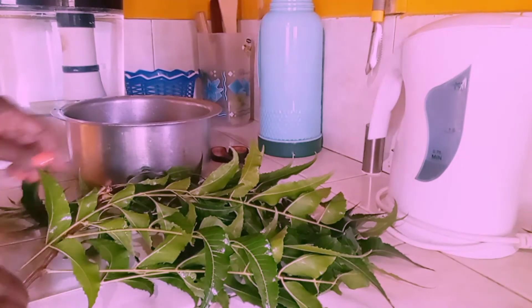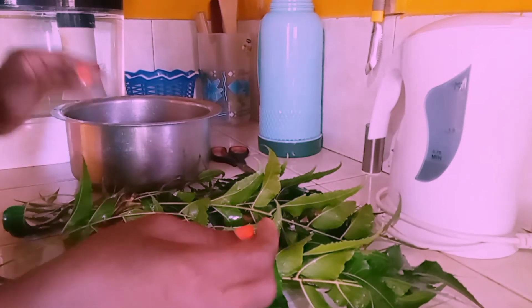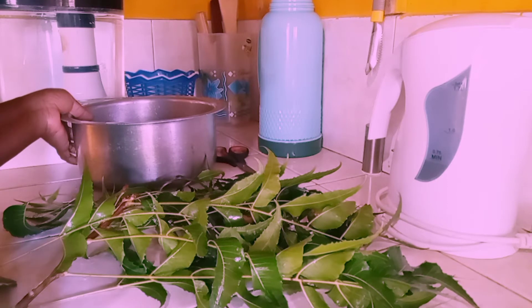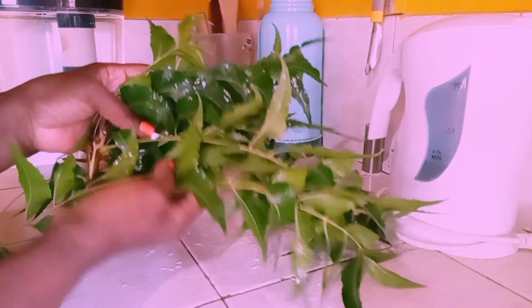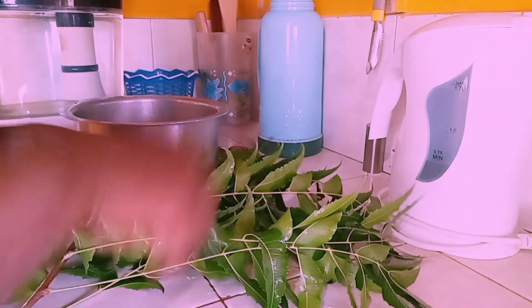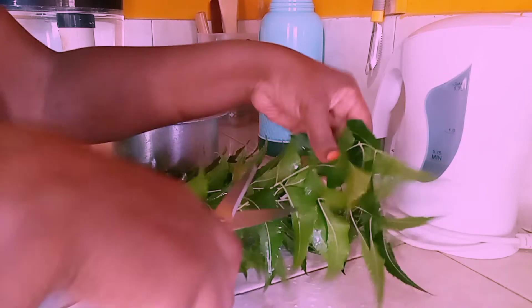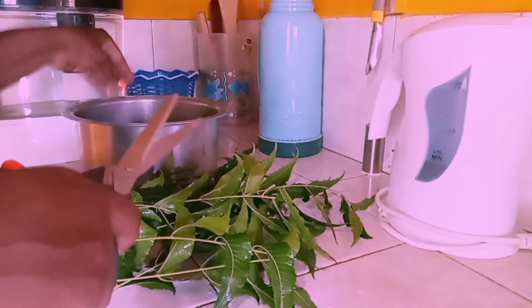Let's go ahead and prepare our Neem leaves so that we can boil them. In my pot I already have the 4 cups of water ready. I've gone ahead and washed the leaves thoroughly — I normally wash them while still in a bunch because it's so much easier. Then I use scissors and just chop them off so it's easy to drop into the pot.